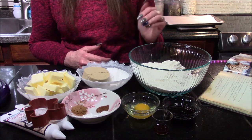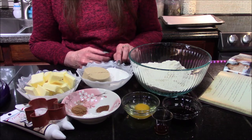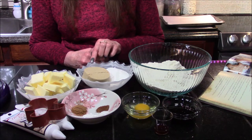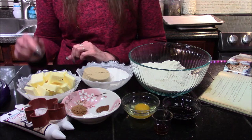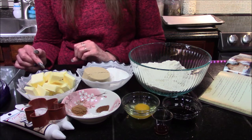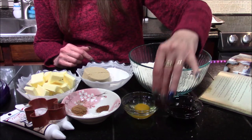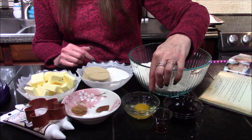The ingredients we're going to need are three cups of all-purpose flour, a half cup of white granulated sugar, a half cup of packed light brown sugar, two sticks or one cup of butter softened to room temperature, two tablespoons of molasses, one teaspoon of vanilla extract, and one whole egg.